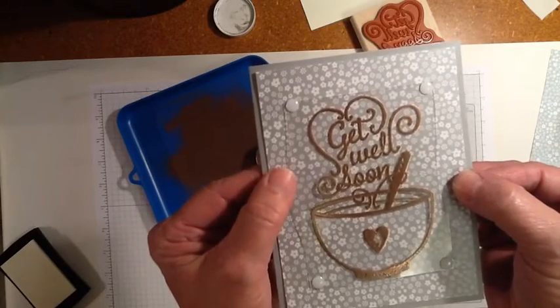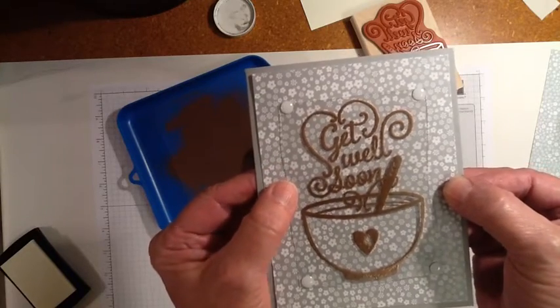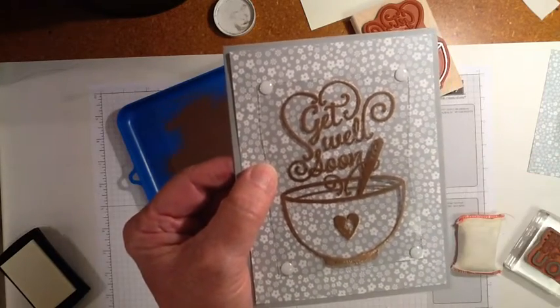So that was just a quick idea for today. Hope you enjoyed it. Hope you'll give it a try. Thanks for watching and happy stamping. Bye!